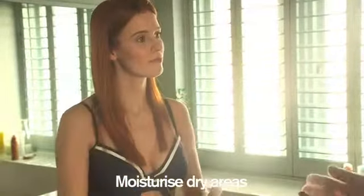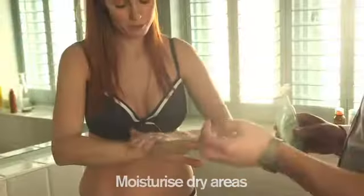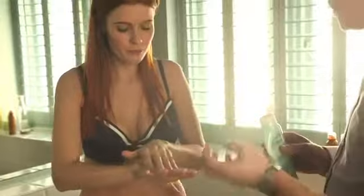So once you've done that, you then need to moisturise any dry areas of the skin. Just concentrating on the cuticles, the natural folds of the fingers, just a tiny amount on the elbows because they can get quite dry. And then on the back of the ankle and over the foot.